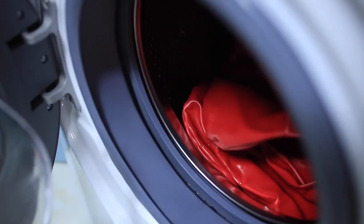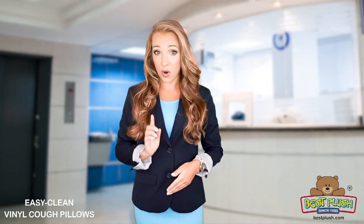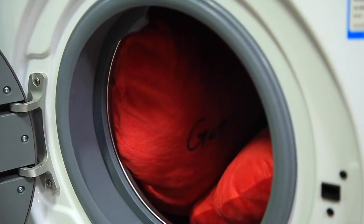You can wash and heat dry to kill the germs — up to 20 vinyl covers per load. Good news: the covers stay intact for over 15 washes or more. Meanwhile, you can only wash one or two bulky cloth pillows per load.